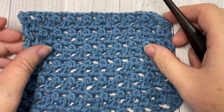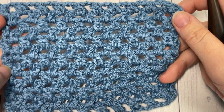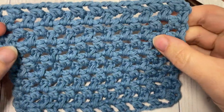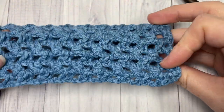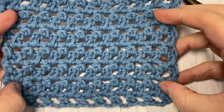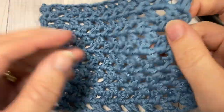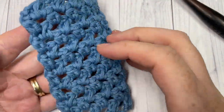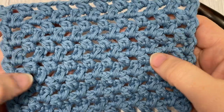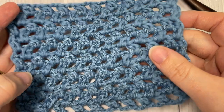Hello everyone, I'm Sarah of Rich Textures Crochet and welcome. Today we're going to learn how to crochet the bamboo stitch, which is a highly textured stitch worked in a fairly open, almost mesh kind of fabric. It's the same on both sides, it has lots of drape. This is a great stitch if you'd like to work it in a bulky weight or super bulky weight yarn.